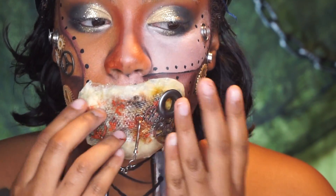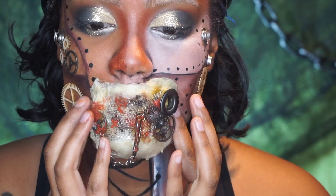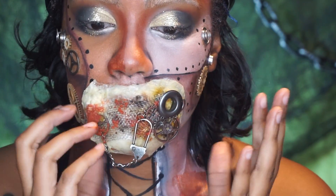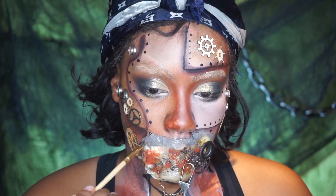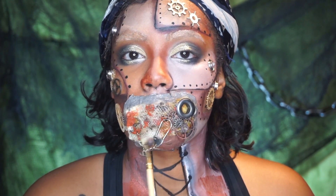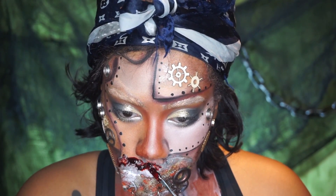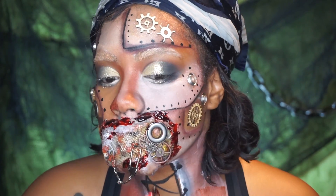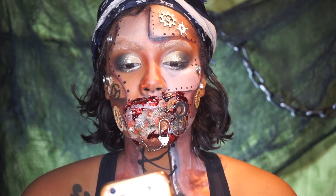I liked the contrast between the metal and wood ones, so I left them instead of painting them. Here I'm adding spirit gum to the actual prosthetic and putting it on my mouth — held it for a few seconds and it was good to go. Removing it was pretty easy, just moved my mouth around and it came off nicely. Then I used some face paint mixed with a little Mehron to create that muddy look, and went in with some scab blood to make it look like something was put on my face that wasn't supposed to be there — a weird infection around my mouth.